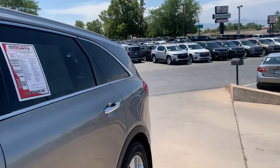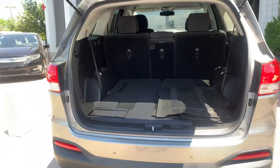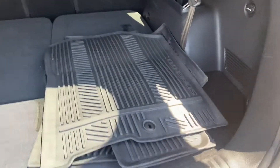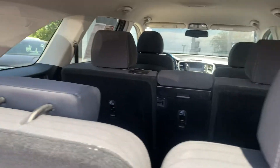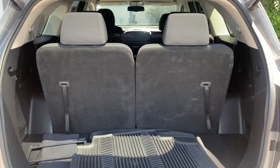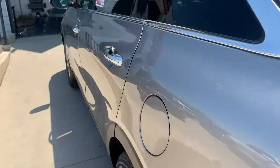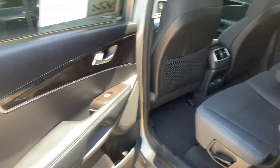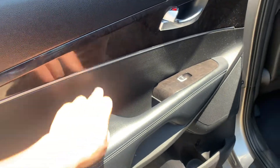Go ahead and show you the trunk. You've got your all-weather floor mats that say Serrano. Got your third row. You have a nice wood accent, the aluminum trim, and black stitched leather.